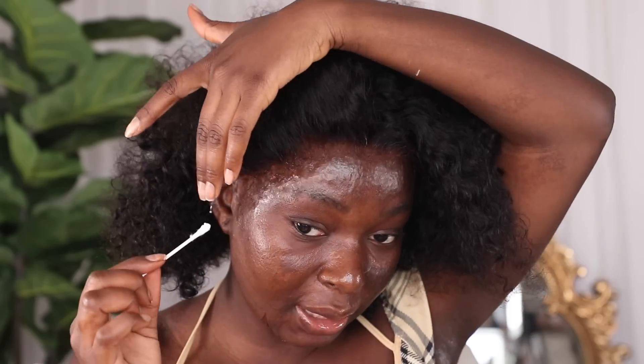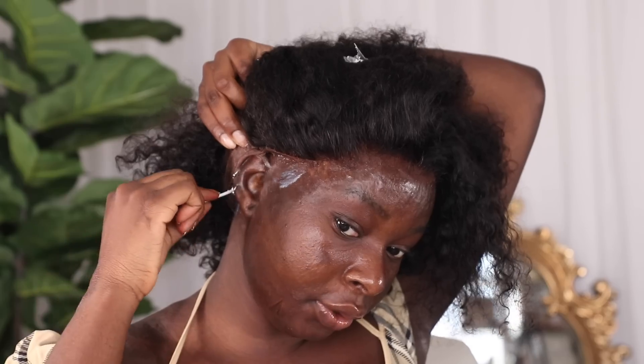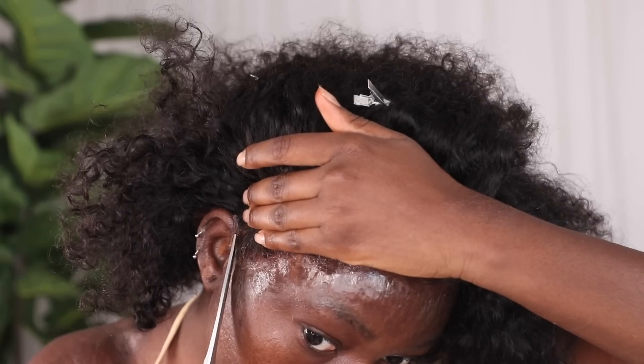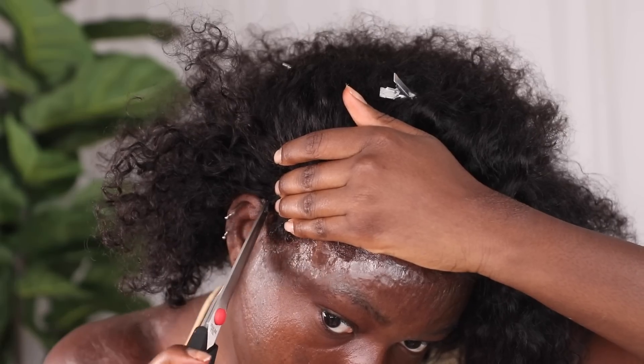This glue is much stronger than the Got2b glue. You guys know Got2b glue is actually a gel, so it's not actual glue, but it works really great to lay your lace and it comes off easily. But with this one it's a bit more strong. I didn't want to use it on the entire hair, so I'm just going to use it on the areas that are not staying down. When you apply this, you let it dry clear before you lay the wig down — you can actually apply it multiple times, about three times. But I'm just going to apply it once because I'm going to take this wig off today; I do not like to sleep with my wig.